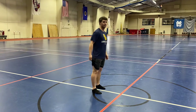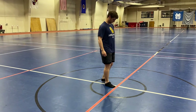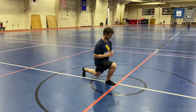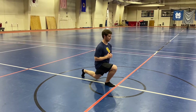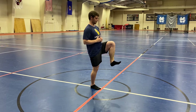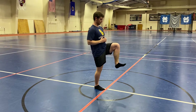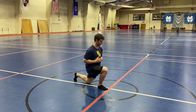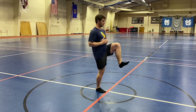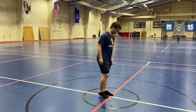Then he's going to go reverse lunge into standing hip flexion. He's going to pick a side, step back to reverse lunge, pause for a second, and then stand up to standing hip flexion. Knee up past 90, toe pulled up towards your shin. Then he'll go straight into his next rep, back, pause for a second, then up. He'll do five on one side, then switch and do five the other.